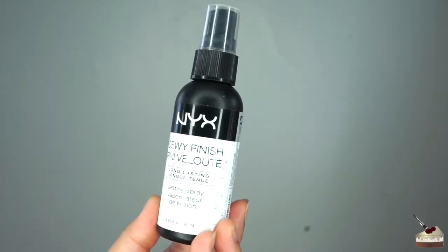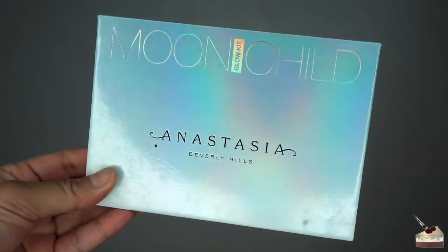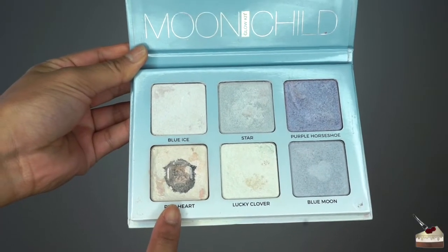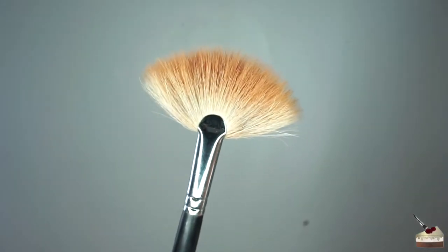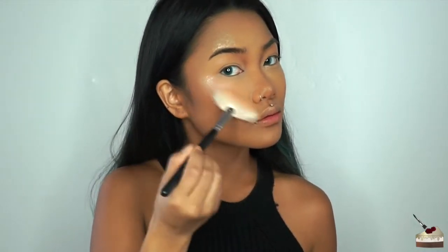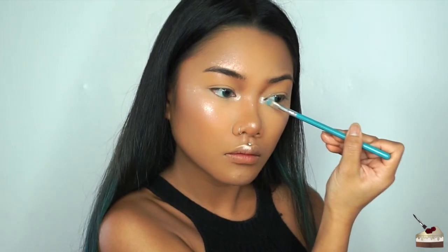To set my face, I'm going to use my NYX setting spray in the dewy finish, and this is also going to help my highlighter powder to glow even more. For highlighter powder, I'm going to use my Anastasia Beverly Hills Moon Child highlighter palette in the shade Pink Heart. I'm going to apply that with this small fan brush before my setting spray dries, going over all the areas where I applied the cream highlighter. I'm also going to highlight a little bit under my brows.